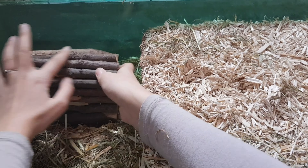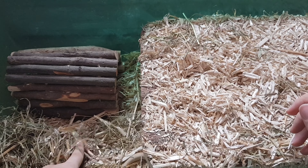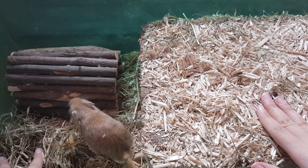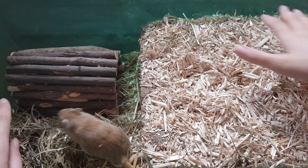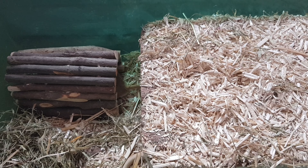Je leur mets ici vu que j'ai déjà le grand abri là. Et vu qu'il y a le bout du grand abri, je peux pas le mettre ici. Du coup je le mets là comme ça, ça fait une petite continuité. Et franchement vous voyez, il est allé direct en dessous. Il l'aime beaucoup. Donc je suis très contente de mon achat.